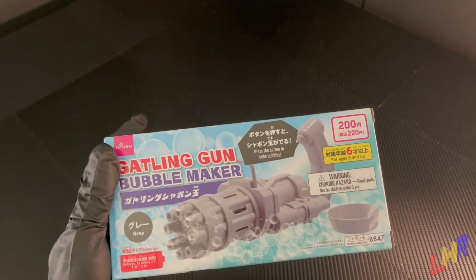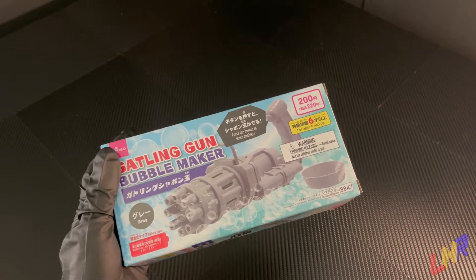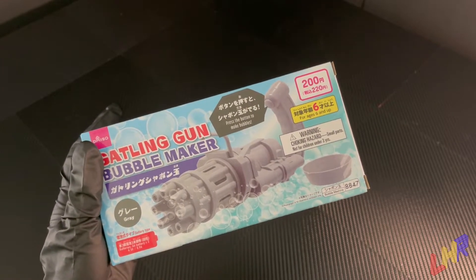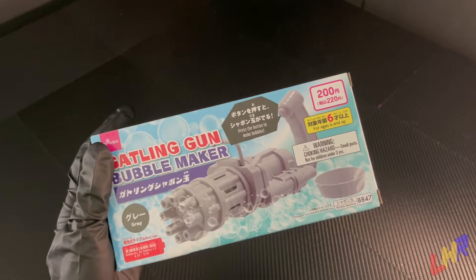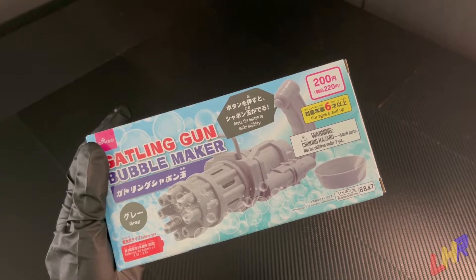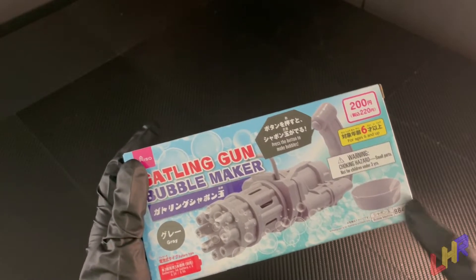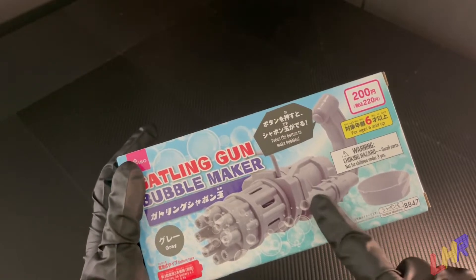More specifically, it is a Gatling gun and I've never seen anything like this before in my life. This is awesome. It is also battery operated. It's from a store called Daiso, which is like a Japanese dollar store. This was 200 yen, which was about two dollars and some change. Now, it is a Gatling gun, sometimes referred to as a minigun or a machine gun of some sort, and this is awesome. It came in two colors — this is the gray version, but there was also a blue version.